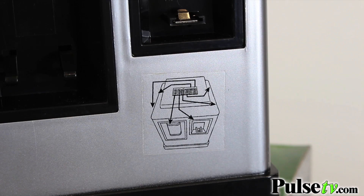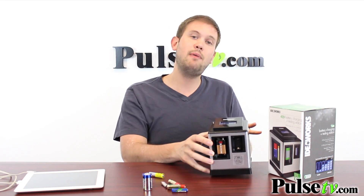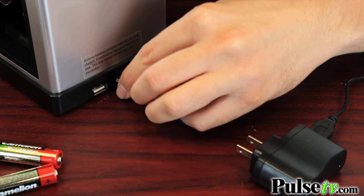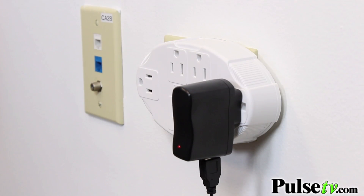There's a little sticker on the front you're going to want to keep in place, because it tells you what each meter corresponds to on the unit. When it comes to powering the unit, it comes with a USB cord and a wall adapter, so you can plug this directly into the wall and have it powered up that way.